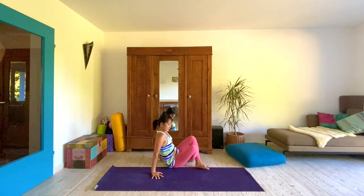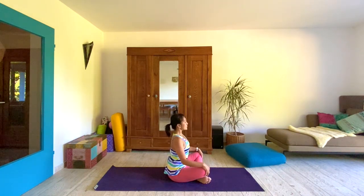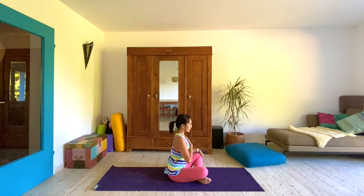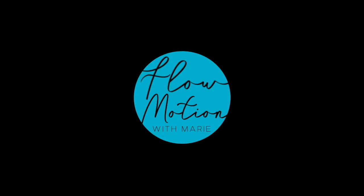Cross your ankles and let's come to the middle of the mat. As promised, this is a short and sweet practice. Let's cap this off by closing our eyes and bringing both hands to the heart. Let's give thanks for this yoga practice — let's express gratitude to be able to breathe and move and flow. Thank you for joining me in Flow Motion, and I'll see you in the next video.